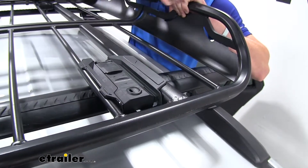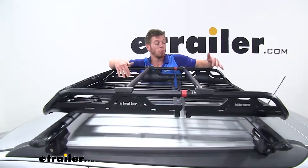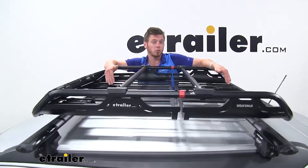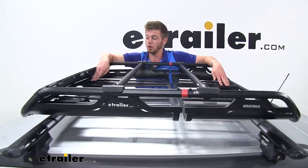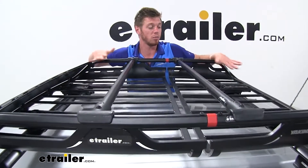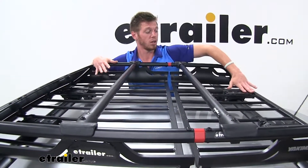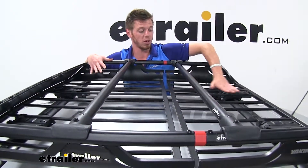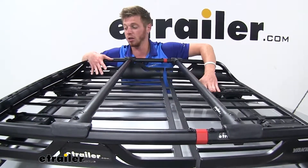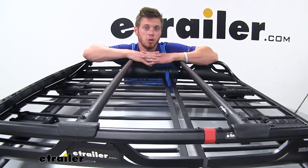Like I said, you can buy some locking cores here at eTrailer.com. What you may need to do sometimes with multiple different vehicles is move this around a little bit. By doing that, all you've got to do is loosen up those straps, and you can move it as much as you need to get it to fit your vehicle properly. It is going to be able to move within the track that it is in right here, giving you the nice fit you need for whatever you may be hauling or whatever vehicle you put it on.